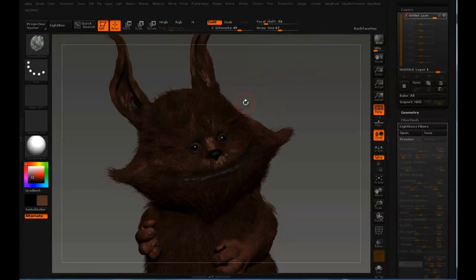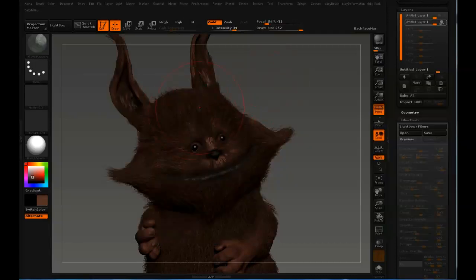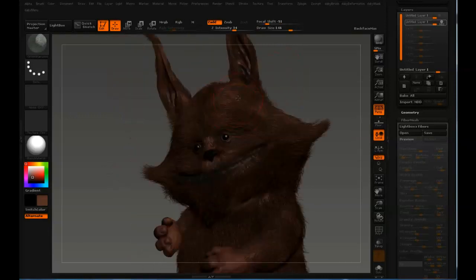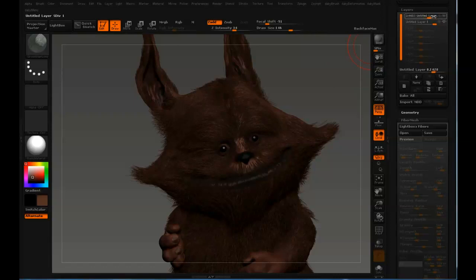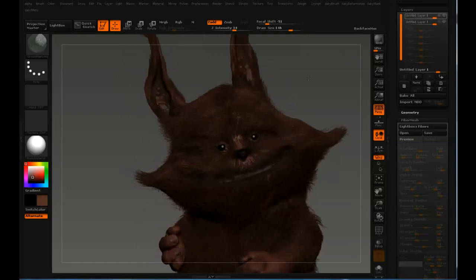And also, if you want to do a new grooming direction, you just turn off the layer, create a new layer, BGI, and it's going to have his hair like this — like a good boy. Then you can turn on the old layer and you have the old clumping back on. That's really nice to have handy.